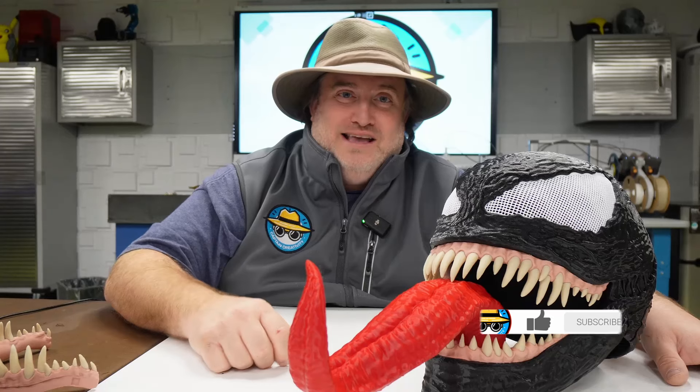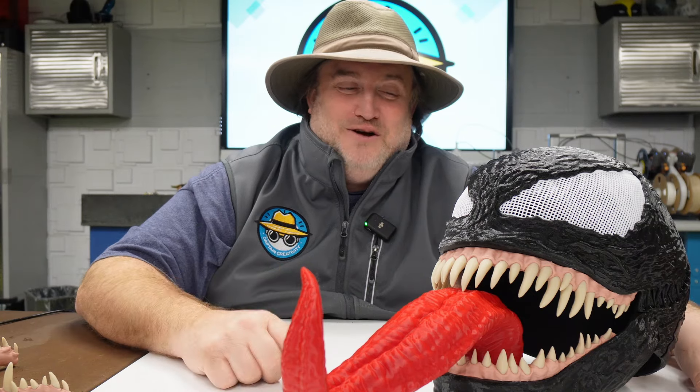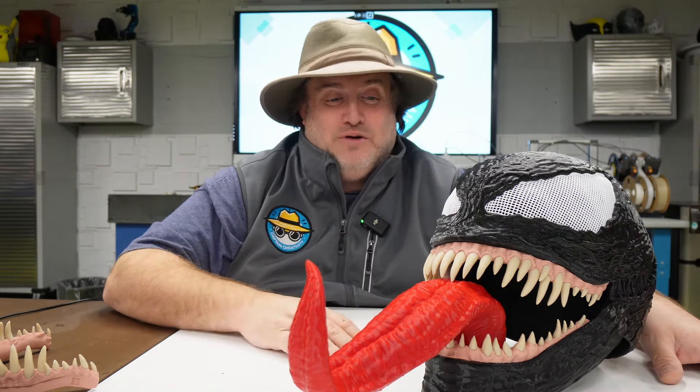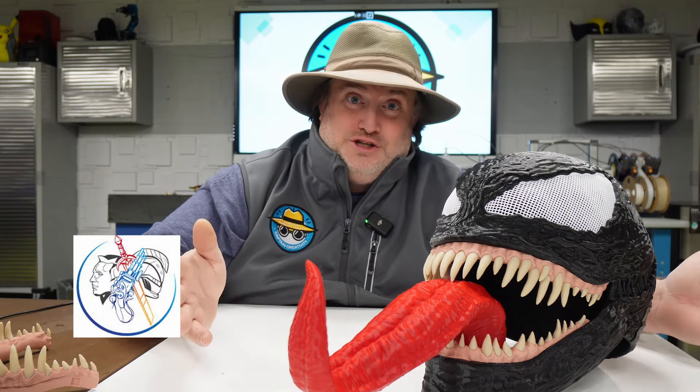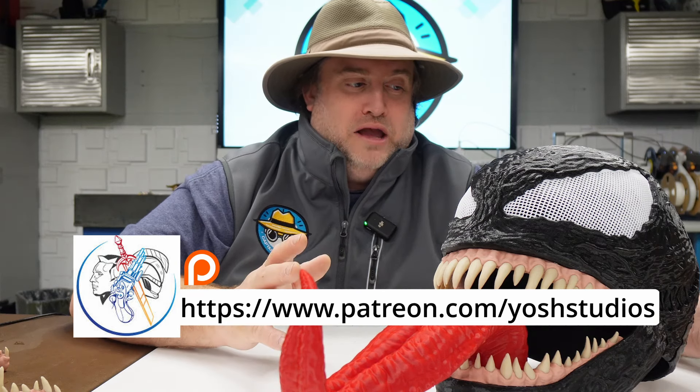Welcome back to another episode of Captain Creativity. I am your host, David Merrow, and sitting next to me is Venom from Venom The Last Dance. As I mentioned earlier, this was a really simple project and it was fun and easy to create. And a lot of that is thanks to the designer, Yosh Studios. We downloaded their files and we were just so blown away with the results.